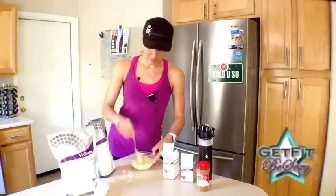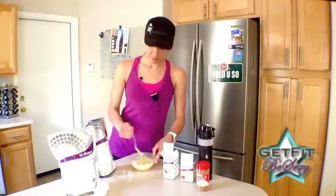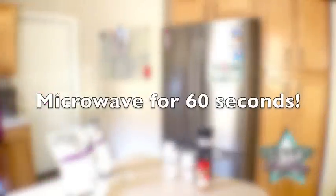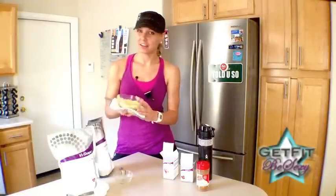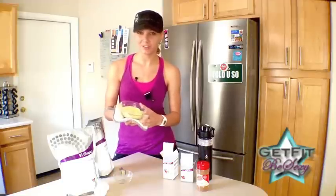This is all mixed up and ready. I'm going to put this in the microwave for 60 seconds, and after 60 seconds you'll see that it is all cooked up and ready to eat. You can either eat it straight out of the bowl, add some berries to it, or flip it over onto a plate and dress it up a little nicer.